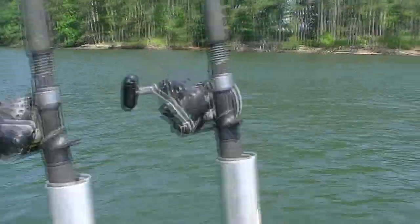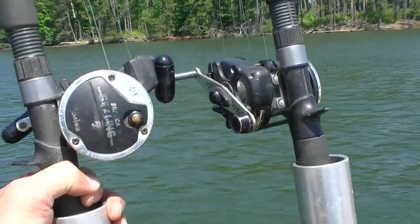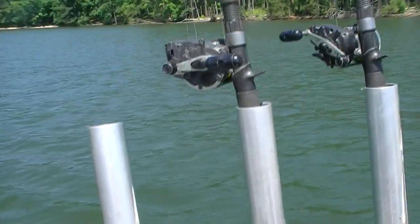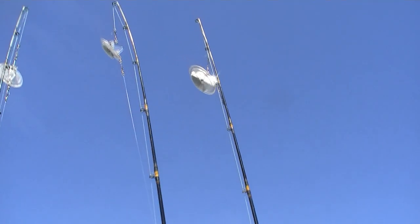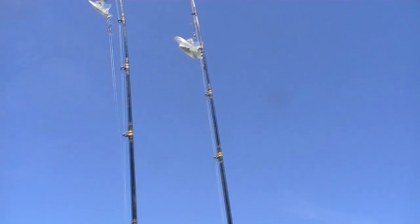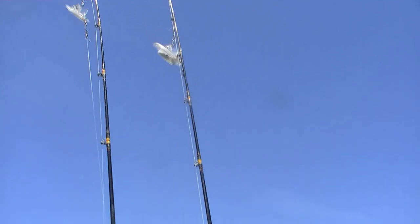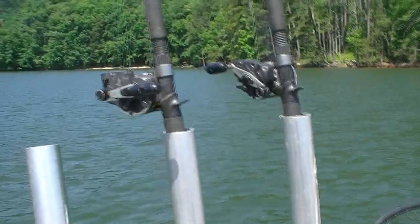The key equipment in precision trolling is a combination of line counter reels. This is a Daiwa line counter and you can see it's got the little line counter on it. We've also got an Okuma Convector that we use. There are lots of different ways to get the lures at depth, but we prefer what's called a Dipsy Diver diving planer, or Walker Deeper Divers. These are effective because there are charts that you can use to estimate how much line you need out for a given diving planer to reach a given depth. You look on the chart and let that much line out.